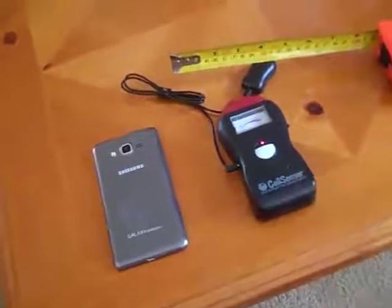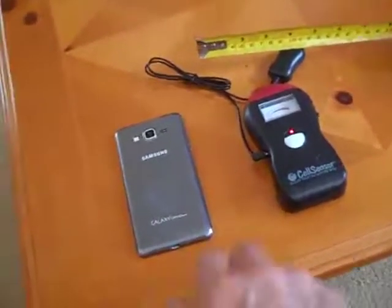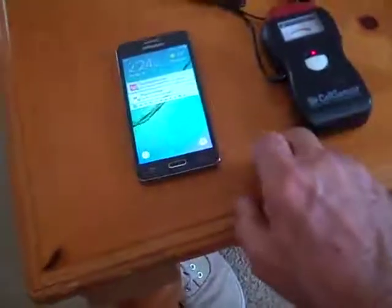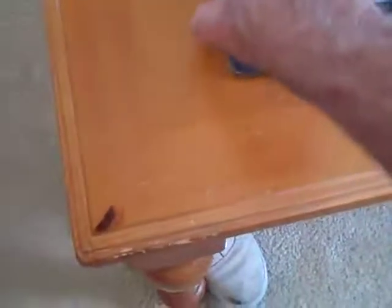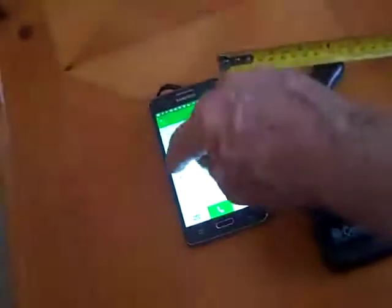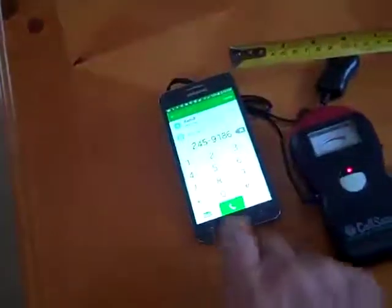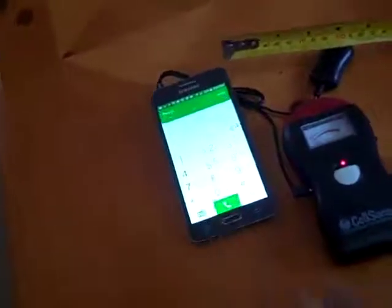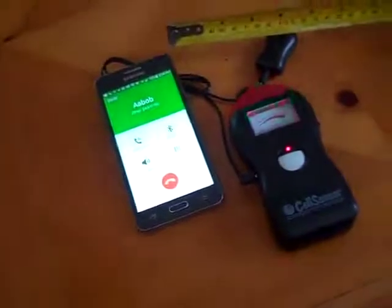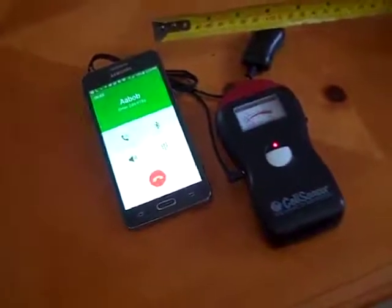We've got a cell meter that measures the EMF and a regular cell phone. The book says we want this environment to be four inches from the phone, so we are there. We're going to call the home phone number and measure the radio frequency coming between the phone and the cell tower.